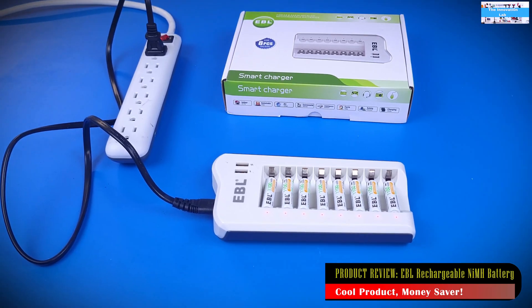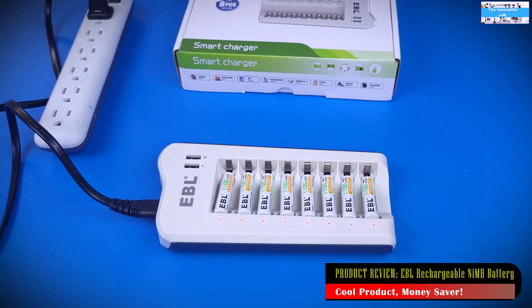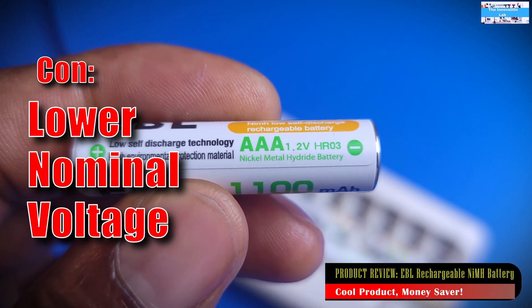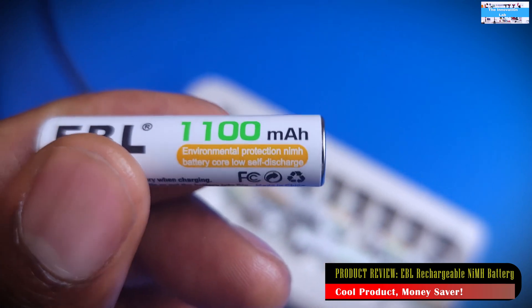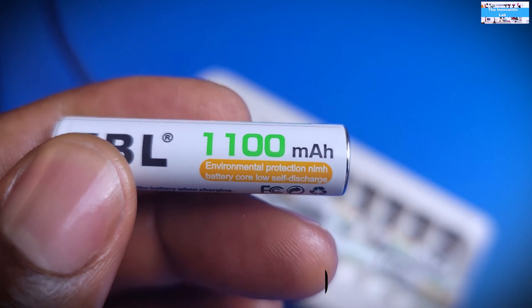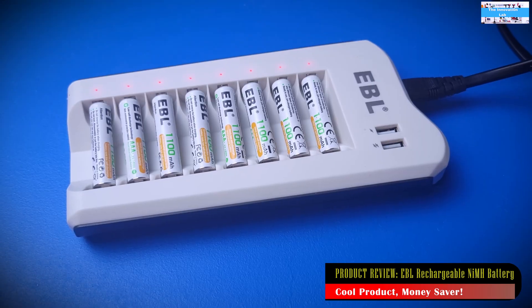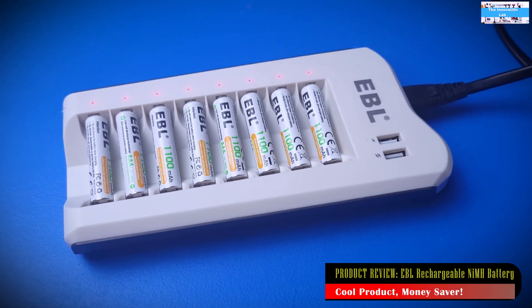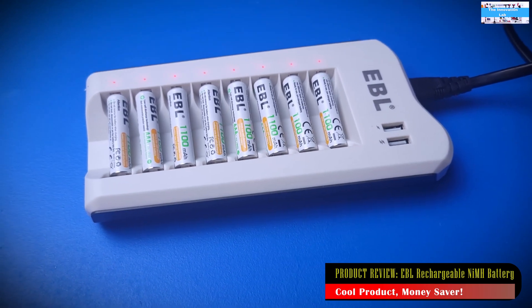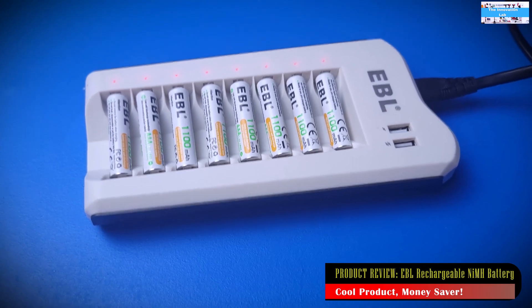In my opinion, the few cons that come with this product are things we can manage with good planning. The first one is the nominal voltage of the battery cells: since these are nickel metal hydride cells, the nominal voltage is about 1.2 volts, compared to alkaline cells which are about 1.5 volts. The disadvantage is that they're already coming in short at 1.2 volts, but if you plan your work well, you can always keep the batteries recharged.